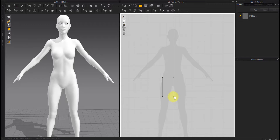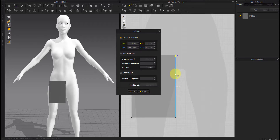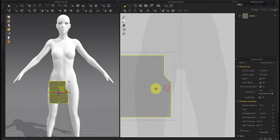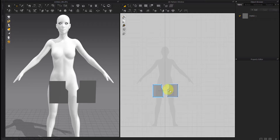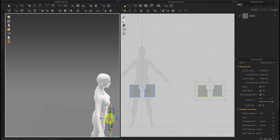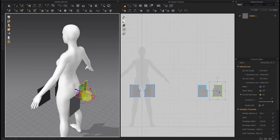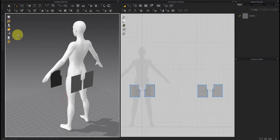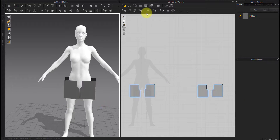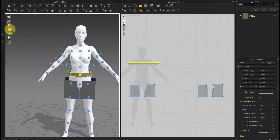Create a rectangle and create points on it. Make changes to it and paste it symmetrically. Copy and paste it for the back piece, move it to the back of the model, and flip it horizontally. Create another rectangle and, using the arrangement points, move it around the model's waist.